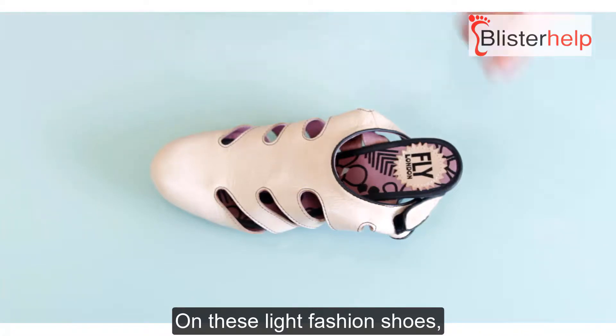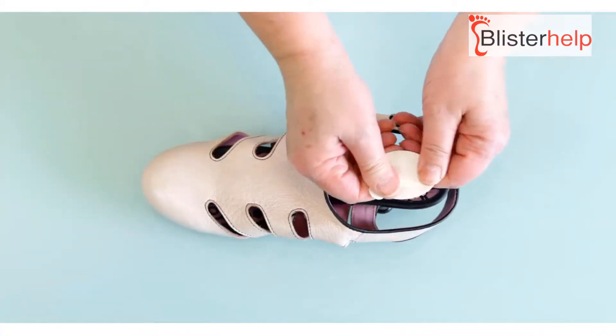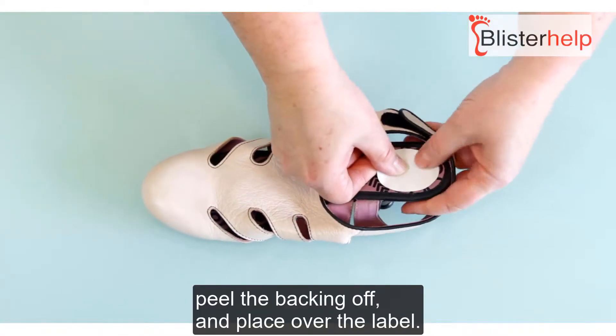On these light fashion shoes, the raised edges on the label inside the shoe will cause blisters. Rub a small white oval patch, warm it up, peel the backing off, and place it over the label.